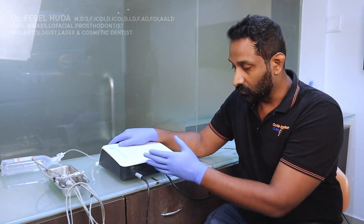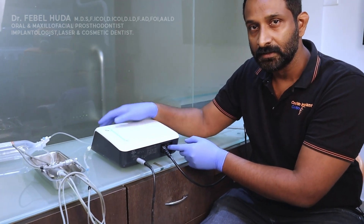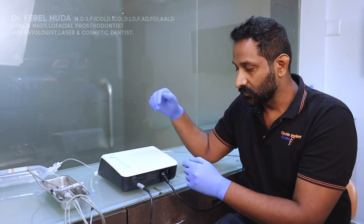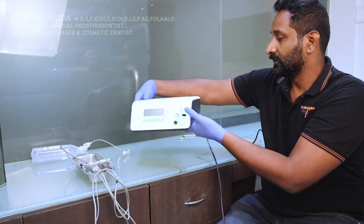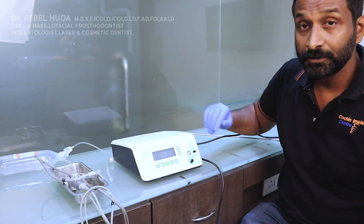That connection is done. You have a switch here to connect your power. Power is now on — I'm just switching it off for the time being and turning the unit over to the other side.